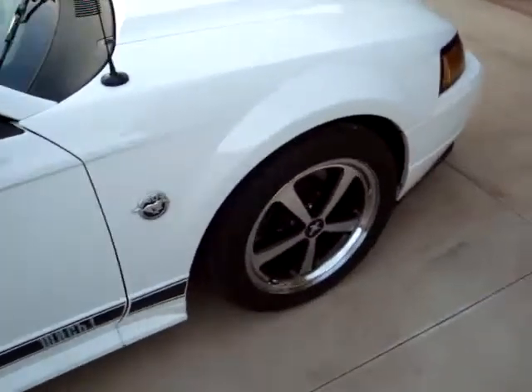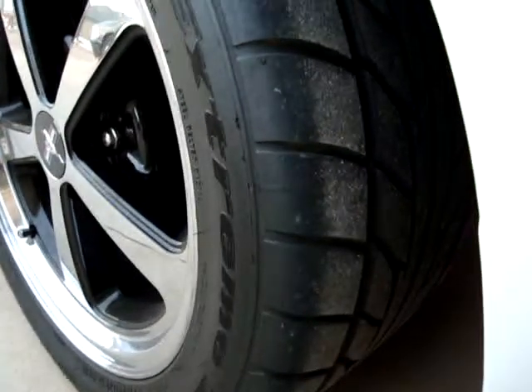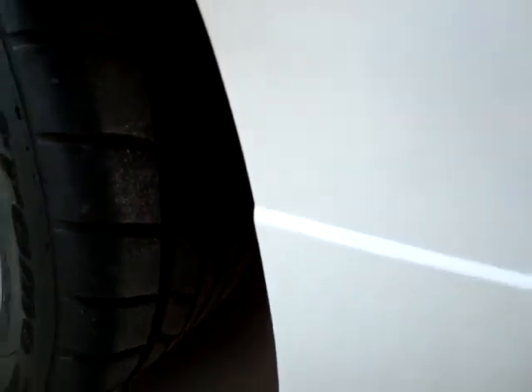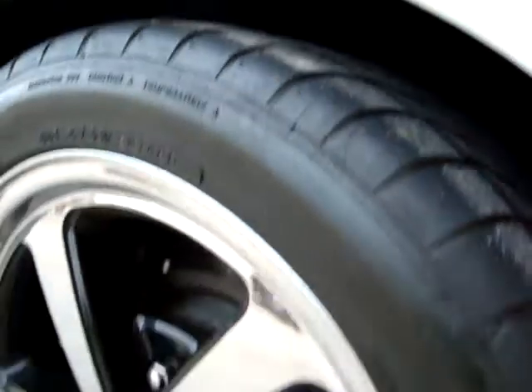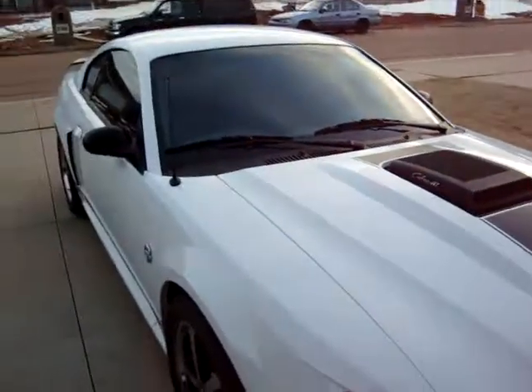Let's see if I can get a view of the front tire tread.